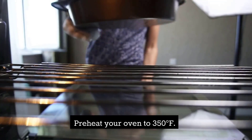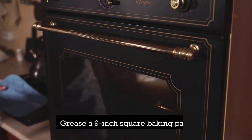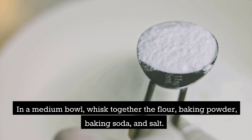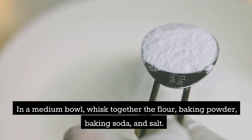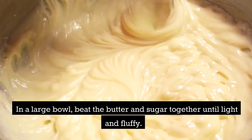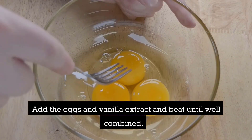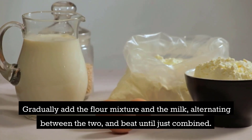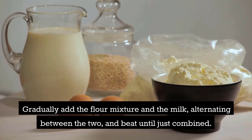Preheat your oven to 350 degrees Fahrenheit. Grease a 9-inch square baking pan. In a medium bowl, whisk together the flour, baking powder, baking soda, and salt. In a large bowl, beat the butter and sugar together until light and fluffy. Add the eggs and vanilla extract and beat until well combined. Gradually add the flour mixture and the milk, alternating between the two, and beat until just combined.